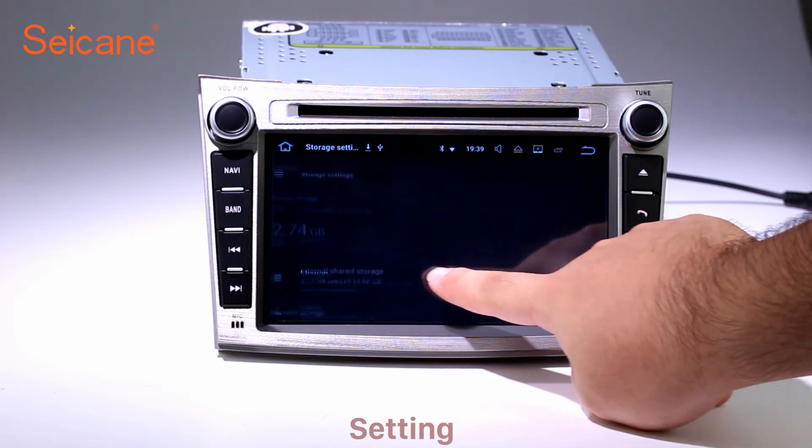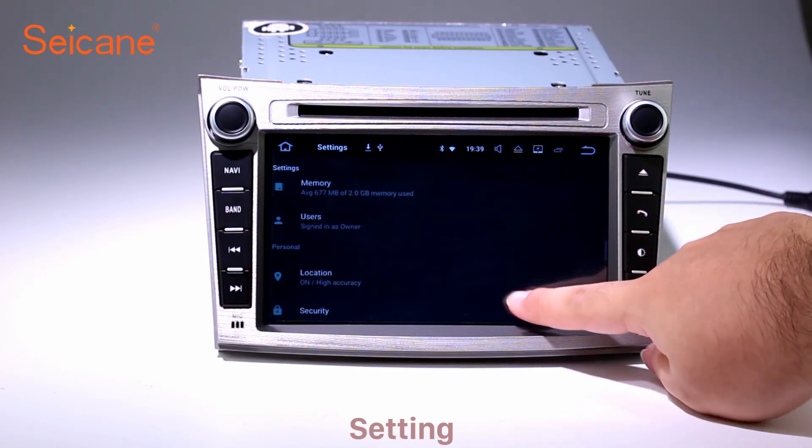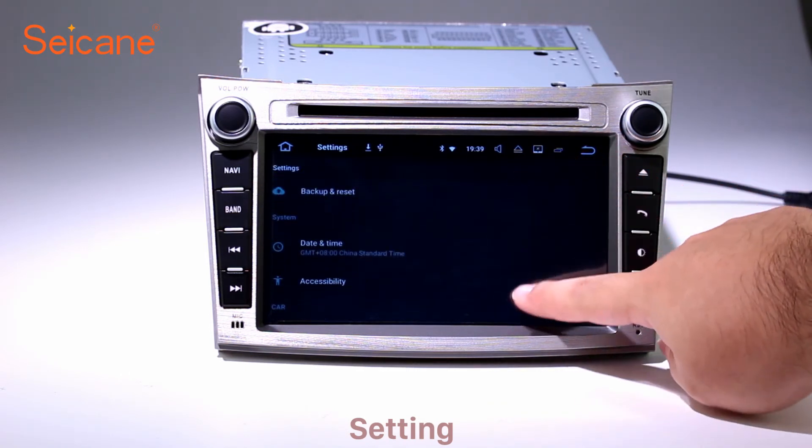Besides these, it also has a calculator, clock, calendar, and other tools. Know more at Sagan.com.